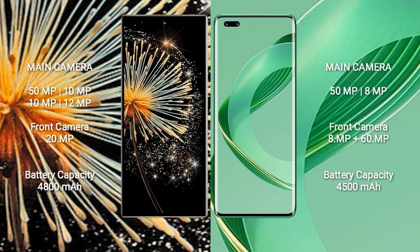The Samsung Mix Fold 3 features a quad camera setup: 50MP + 10MP + 10MP + 12MP, with a 20MP front camera. The Huawei Nova 11 Ultra features a dual camera setup: 50MP + 8MP, with a dual front camera of 8MP + 60MP. The Samsung Mix Fold 3 has a 4800mAh battery with 67W fast charging, while the Huawei Nova 11 Ultra has a 4500mAh battery with 100W fast charging.